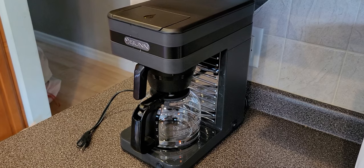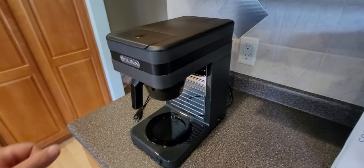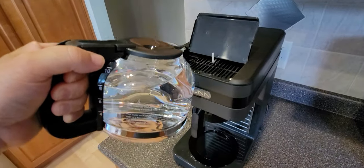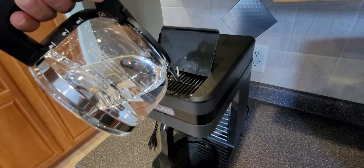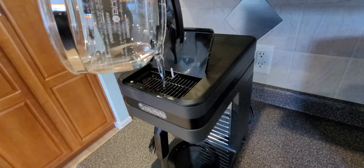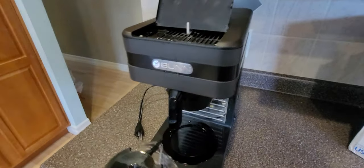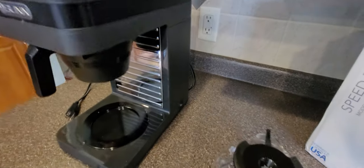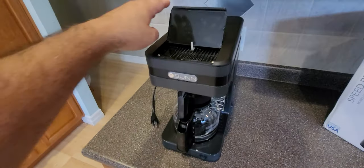Just wait until all the water drains back into the back tank - you can hear it filling. Once you don't hear the water filling anymore, repeat the process again. Open the fill lid, get your carafe full of water, and do the same thing - fill it up again. The machine is still unplugged; do not plug it in yet. Repeat this process until water starts coming out of the coffee holder and into the glass pot.